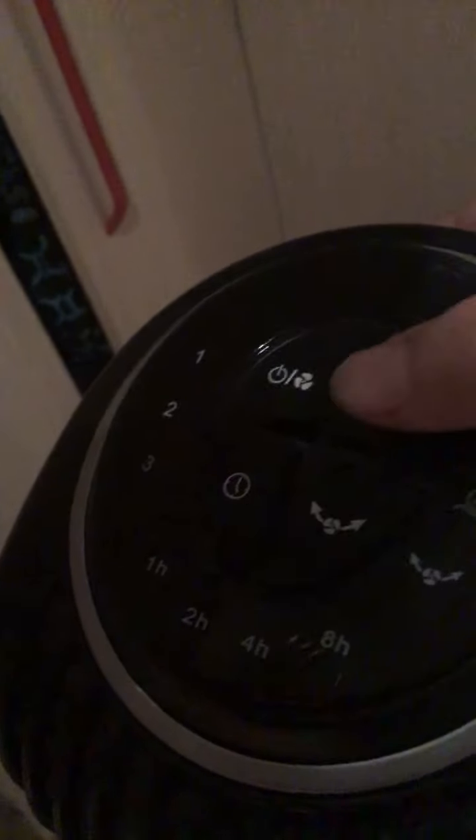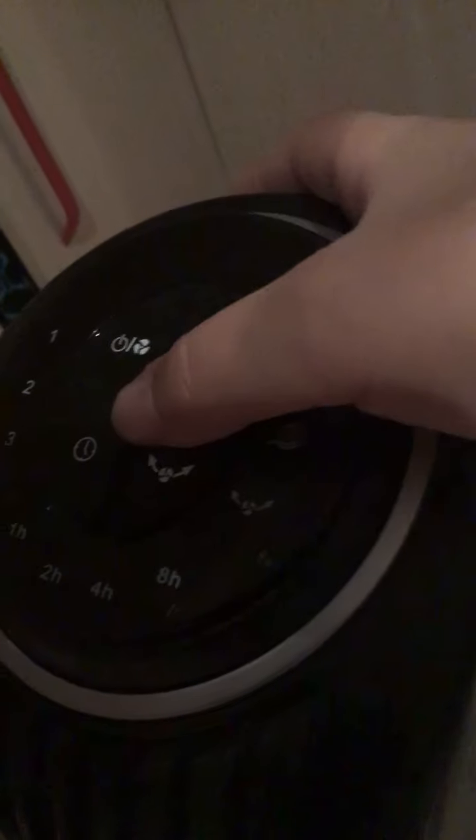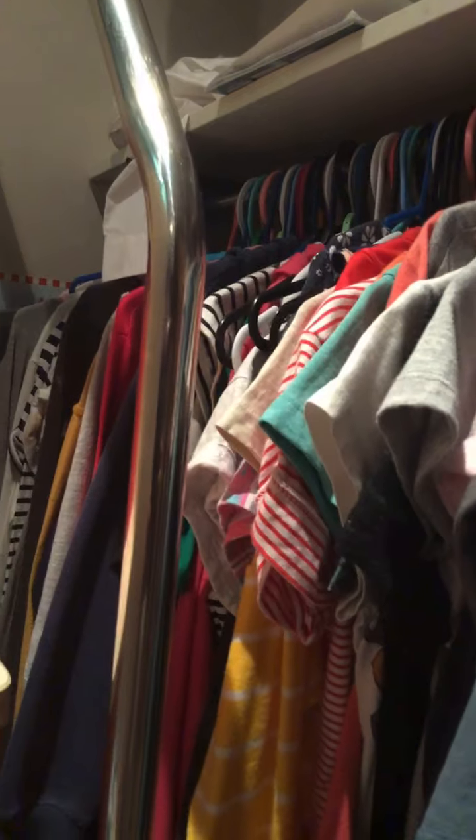I'm gonna turn it off. There's this one — I don't really know what it does. This one spins it and this one I don't care about. Time to show you here's my clothes, mixed with my brother's, all the way down there.